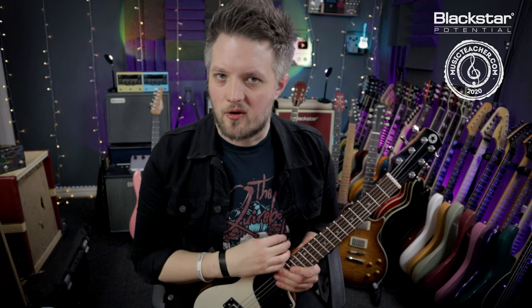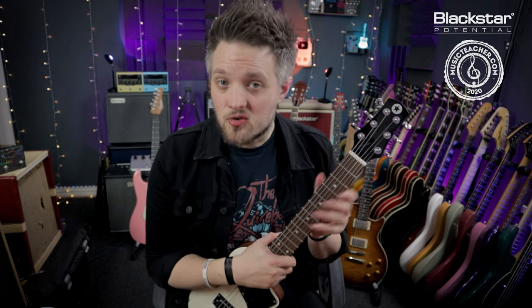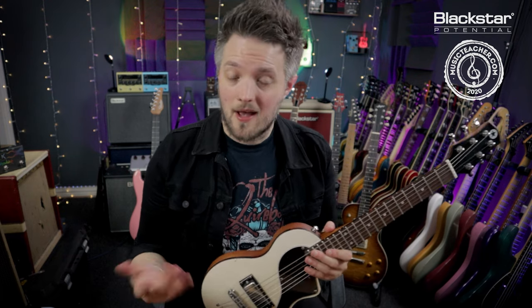Before we dive into the five tips, let's talk about why you would want to give your guitar a setup. Let's say you've just bought a brand new guitar and out of the box it's not playing the way you hoped — perhaps the strings are too difficult to press down, or some notes are sounding dead, or maybe one of the pickups is much quieter than the other when it's plugged in.